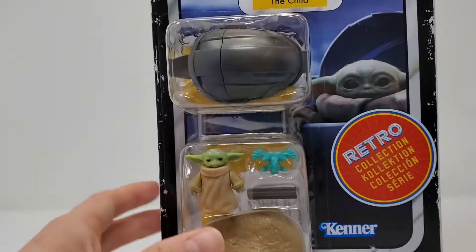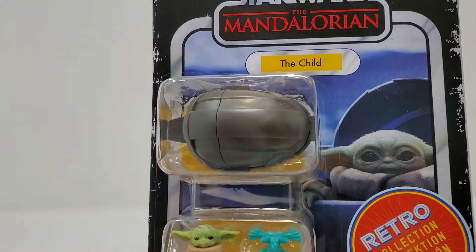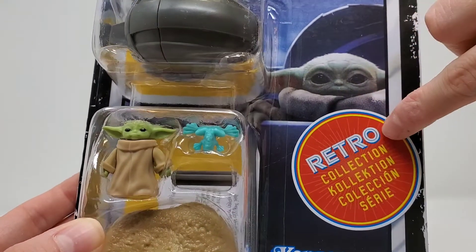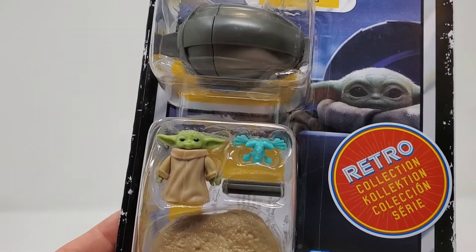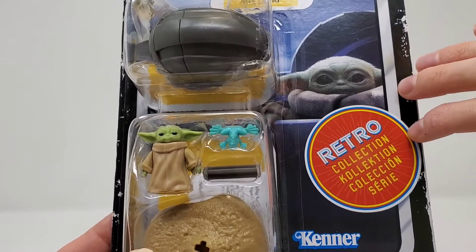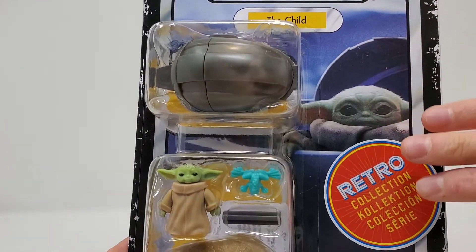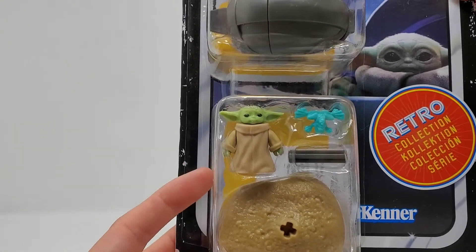Alrighty friends, so we're under the light box now. We're going to go ahead and unbox the Star Wars Mandalorian series — The Child. This is made from Kenner, and it's going to be the retro collection. If you're not familiar why it says retro, back in the 90s or so they actually came out with a bunch of original Star Wars figures. Of course they were made kind of crappy, but some were better made than others, and recently they actually just came out with a bunch of new ones. The Child was not in that collection; however, they did have it join the little collection series. So we're going to go ahead and open this up.